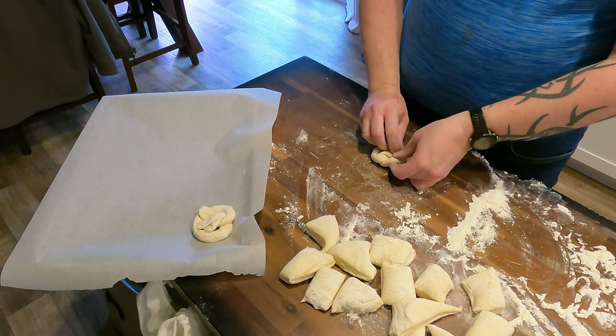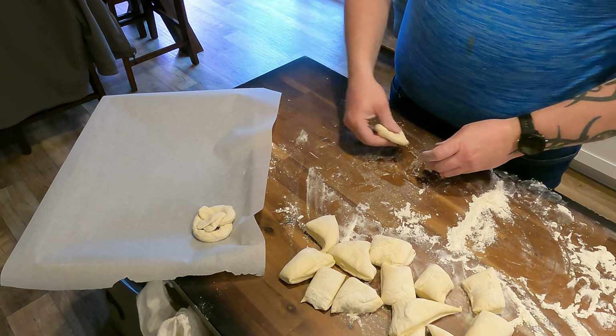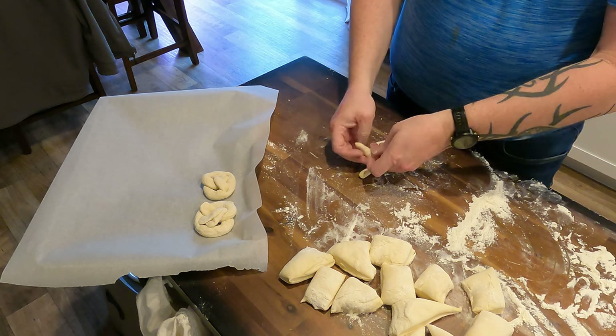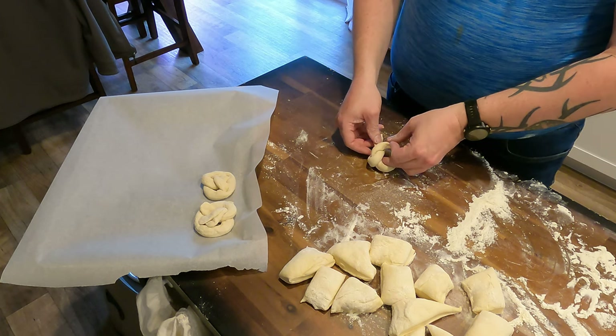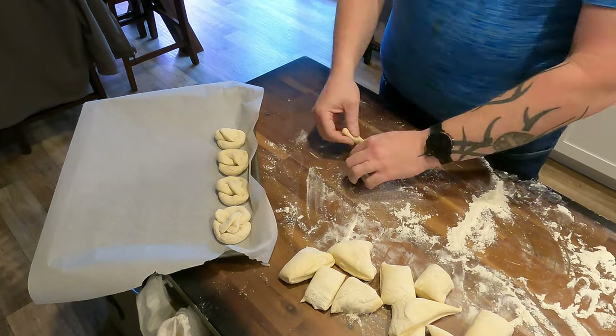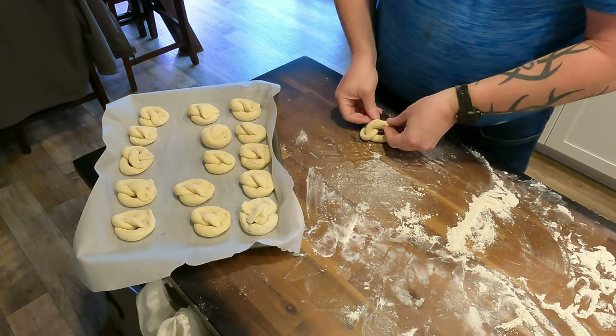As you can see, as I get going here — I did cut a little bit out — but I was moving faster and faster with each subsequent piece. Once you get in the hang of it, it really does move quickly, and you get through those 16 pieces in no time.